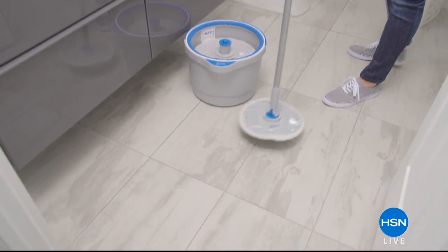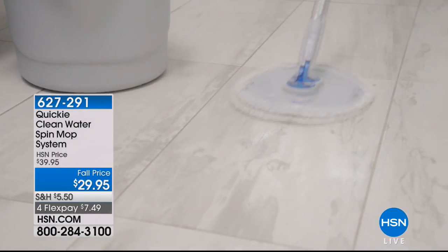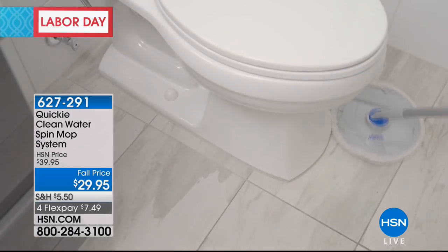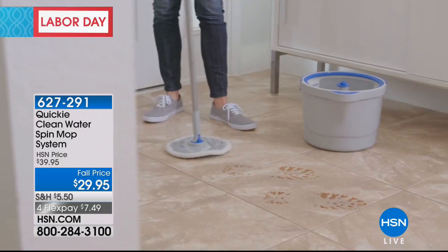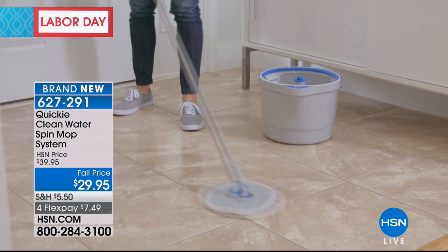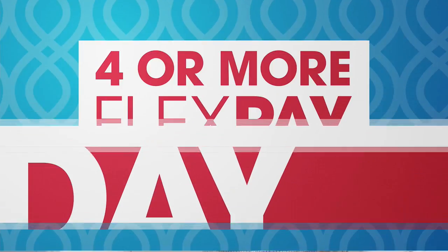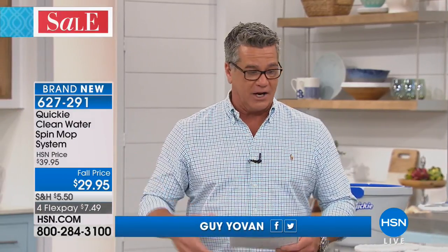Hey everybody, if you are looking for the smart way to mop your floors, this is the way to do it. It's called Crickie Clean. I'm getting one of these today because I think this is absolutely brilliant. It is a twin bucket system. It's so much more hygienic at cleaning your floors than a traditional rag mop or string mop, because the dirty water is kept separately from the clean water. You can use this wet or dry. This is the brand new item — our very first airing.